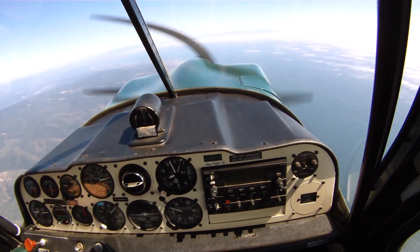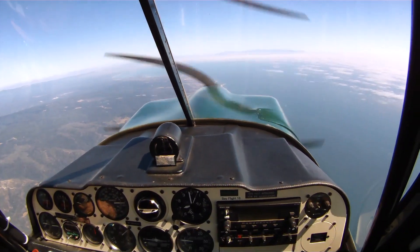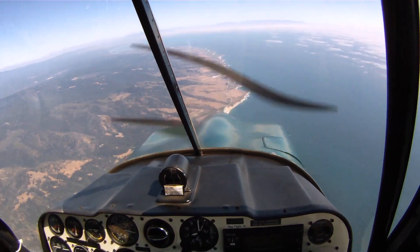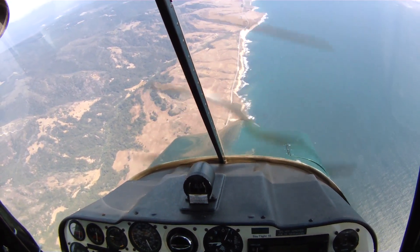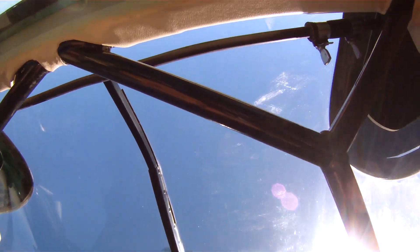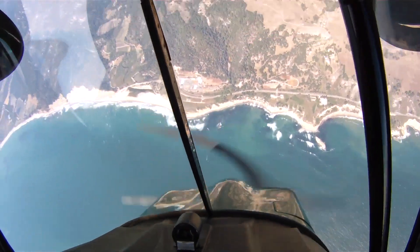Okay, so for this one let's do a clover loop, and then a four-point roll, and then we'll try a spin — try for a three-turn spin, see how many turns we can get. Sounds good. Okay, you ready? Yeah. Alright. 140 for the roll and for the loop. There it is. Up we go. Okay, 90 degree left, and 140, up we go.